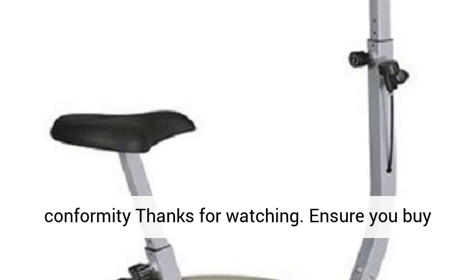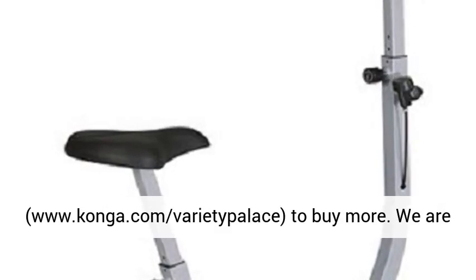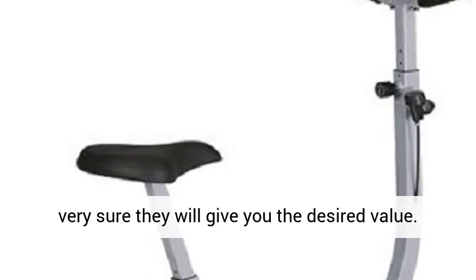Floor level conformity. Thanks for watching. Ensure you buy this product and come back to our store, www.konga.com Varietypolis, to buy more. We are very sure they will give you the desired value. Cheers!